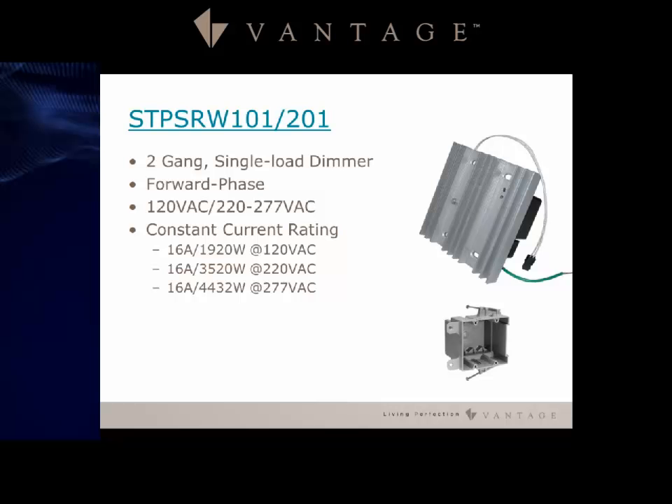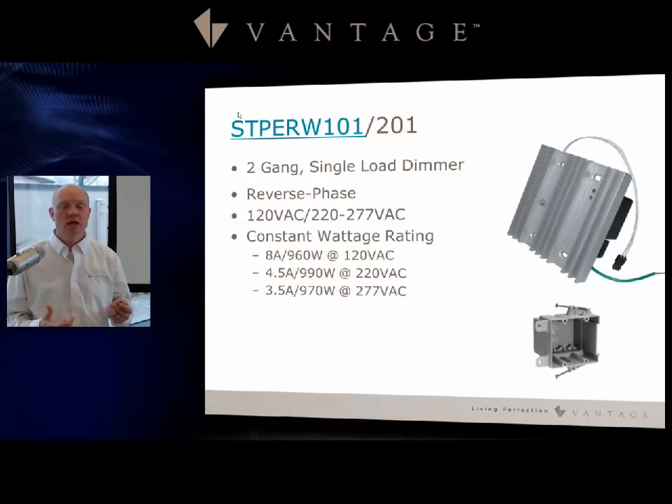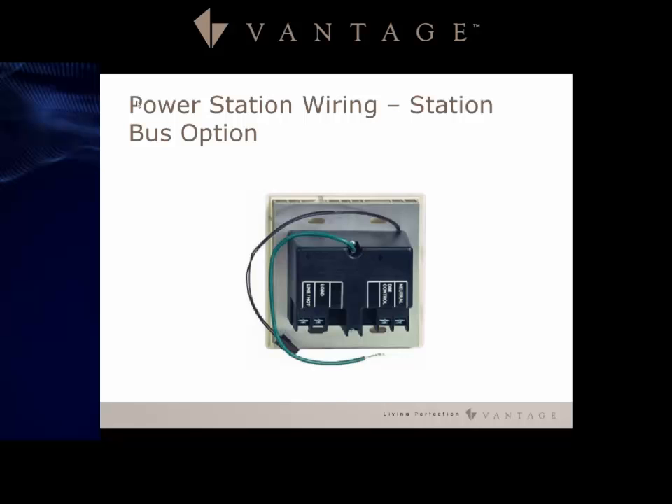For additional load control stations, the STP SRW 101 and 201 is a two-gang single load forward phase dimmer. The 101 handles 120 VAC and the 201 handles 220 to 277 volt applications. It handles a full 20 amp breaker derated to 16 amps. The STP ERW 101 is the reverse phase version for electronic loads, with a D-rating down to 8 amps depending on input voltage.